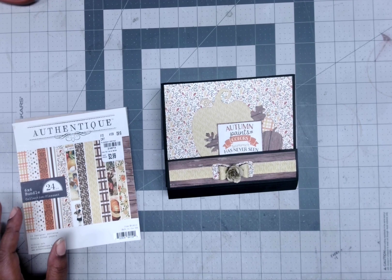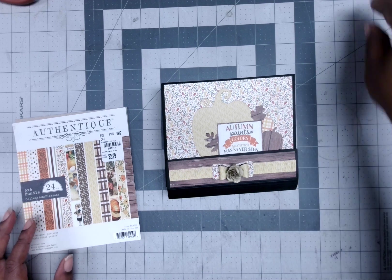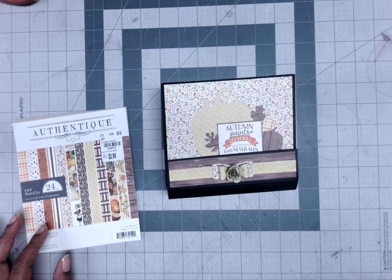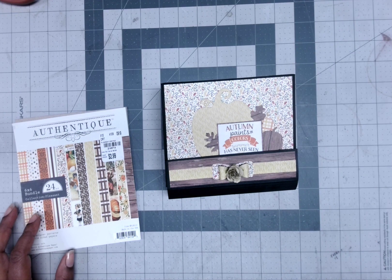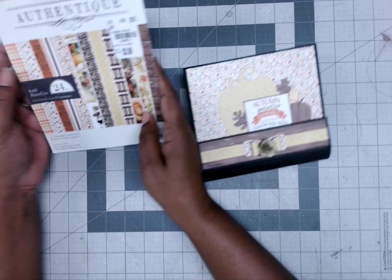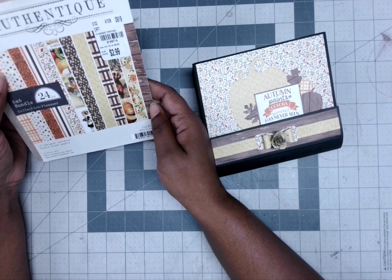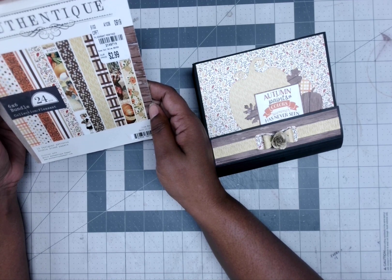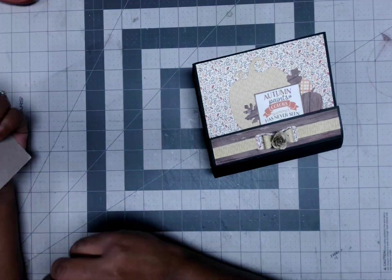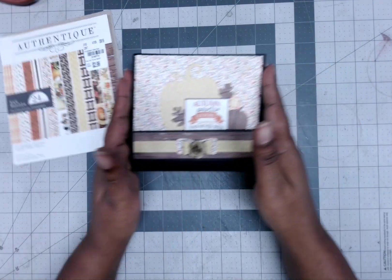Hello crafty peeps, here with a quick little project share. I killed the pad — I went into my six by six pad and wanted to use it up. I had a few sheets of this fall paper — it's called 'Pleasant' or something like that — I'm not sure, I think I got it from somewhere but I don't remember using it before. Anyway, I wanted to try something different.